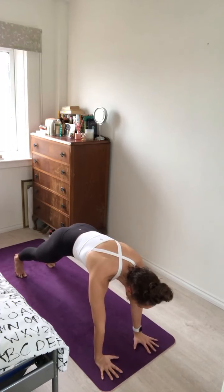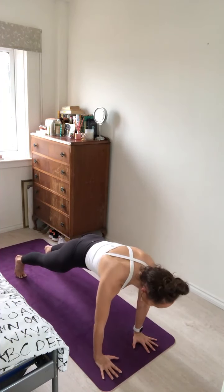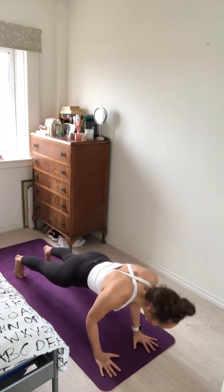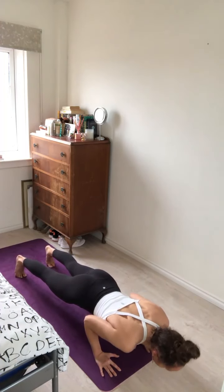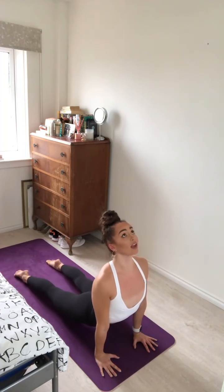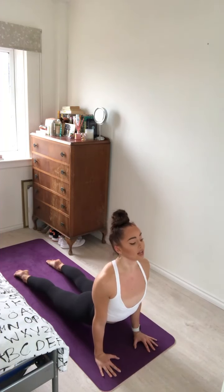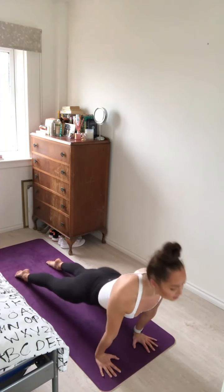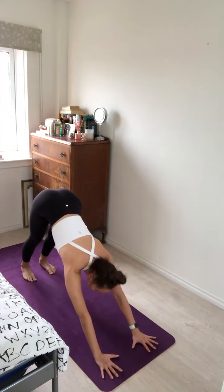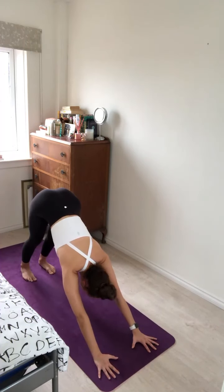Plant the hands on the mat to frame the left foot. Inhale, step the left foot back for plank pose. Exhale, pull the heart forward. Gently lower halfway down in one straight line, squeezing the elbows tight into the ribcage. Inhale, roll forward over the toes, lifting the heart and the gaze forward, drawing the shoulders down away from the ears, elbows tucked into the ribs. Exhale, lift the hips up and back for downward facing dog. Well done team.